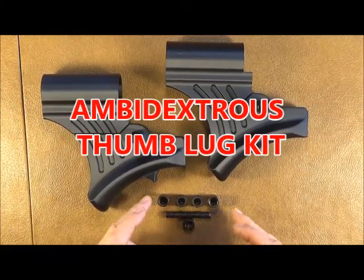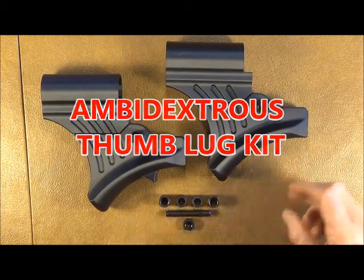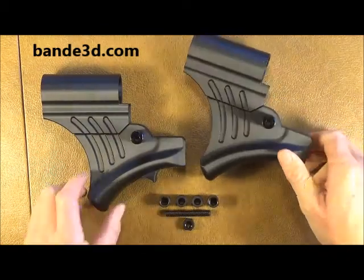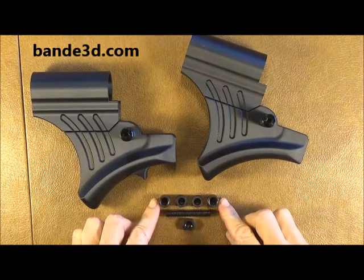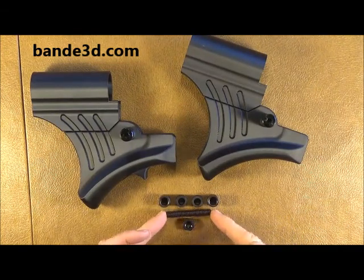This is a video on an ambidextrous bolt kit that is available for the Gen 2 Ledge Grip and the Ledge Grip Raptor. What it comes with is two Allen nuts, two bushings, and a set screw.